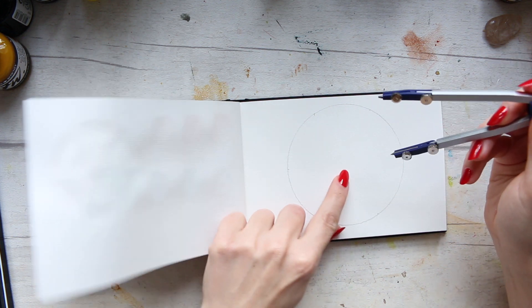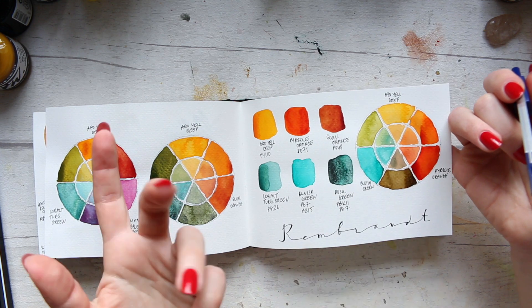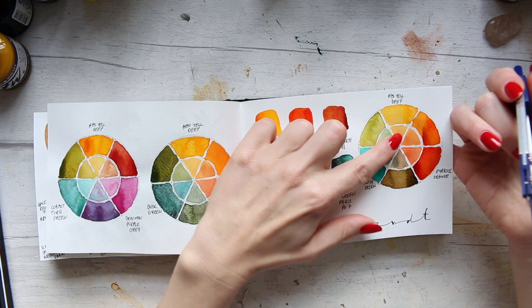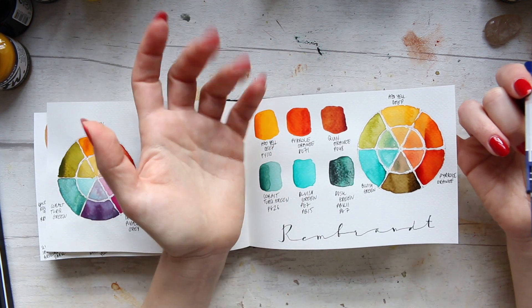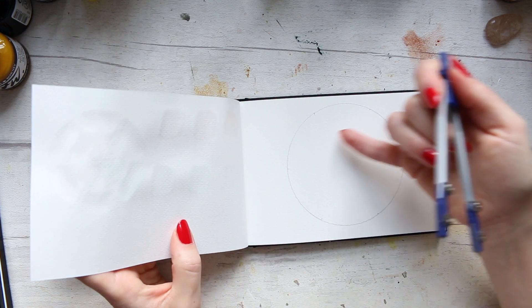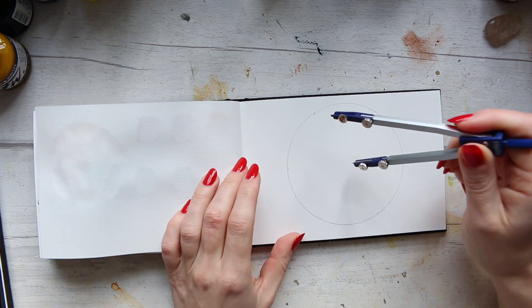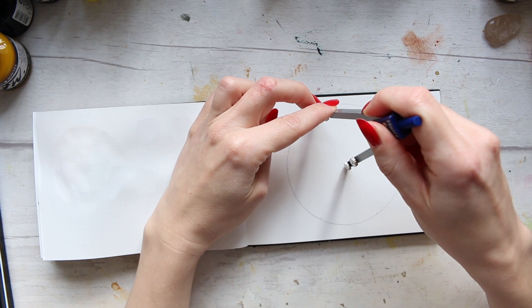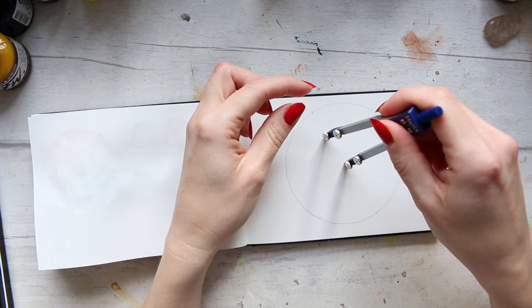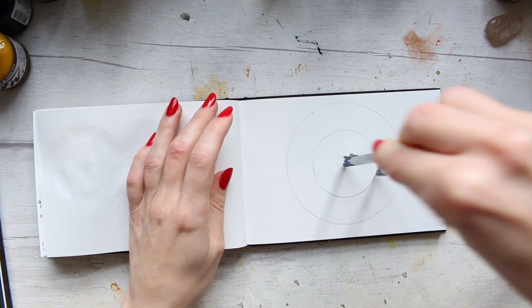Now find that hole again and think about how many circles you want within. Do you want a normal swatch of the watercolor, or maybe add some white or black to it? Depending on how many layers of that color you want, you can create say three circles within. I'm going to do one — just move the pencil to roughly where I want it to be and do another circle inside, like that.